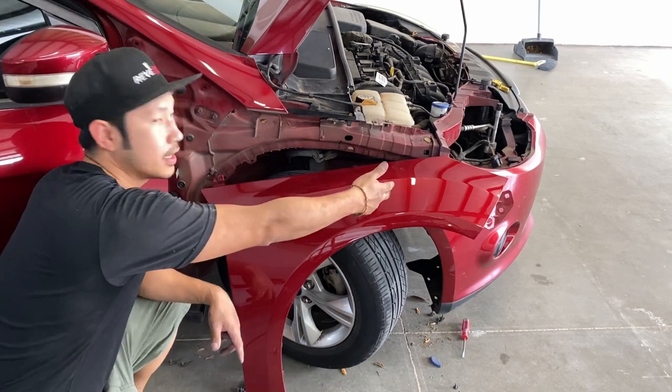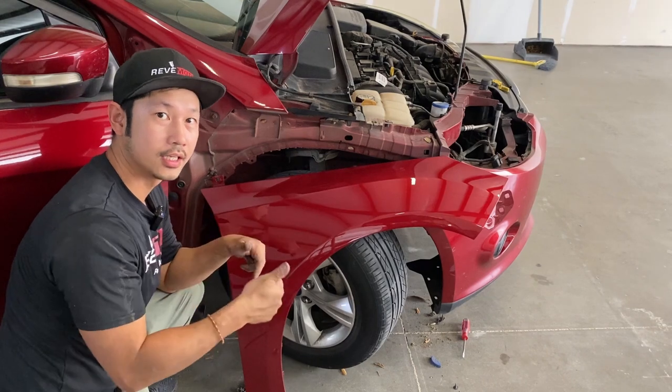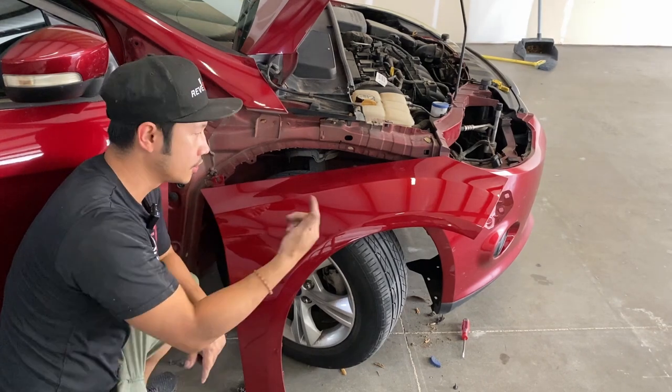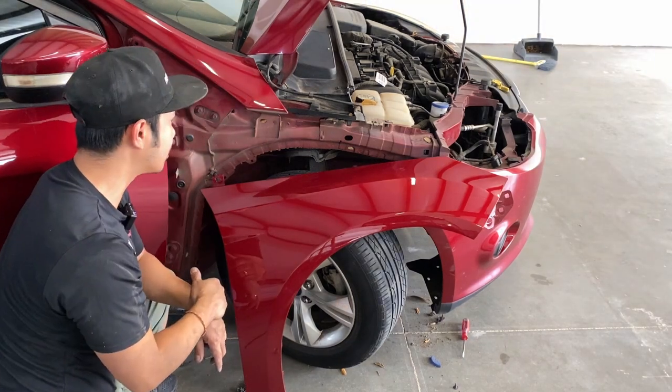So here's our new fender right here guys. If you guys need this fender for your vehicle, the link is up above and also down below. You can order this at redmoto.com, your pre-painted auto body parts source. So let's go ahead and get this installed.